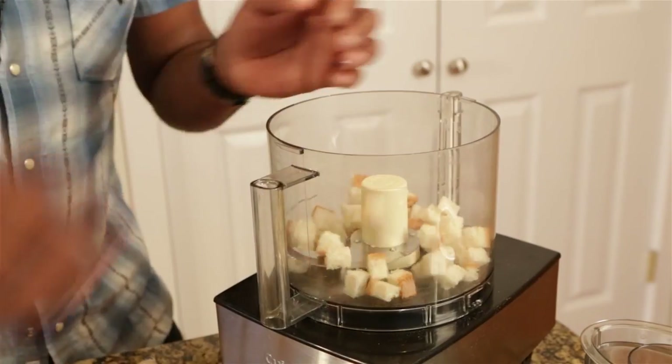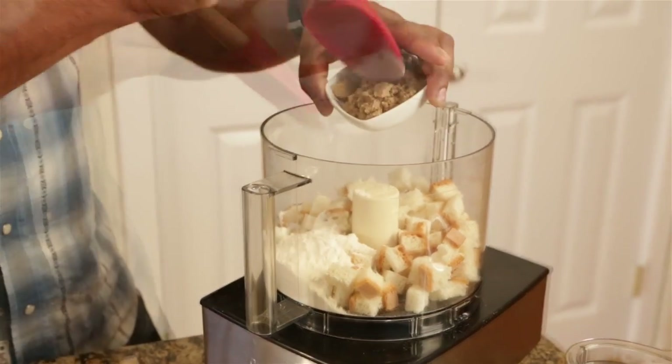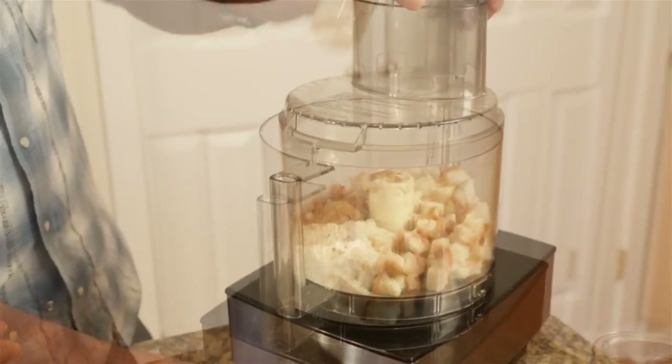Now I'm going to get the dry ingredients ready: gluten-free bread cubes, some white rice flour, a little brown sugar, some nutmeg or cinnamon — and then just mix it up a little.